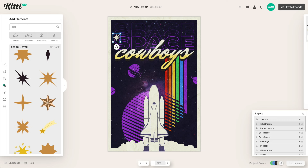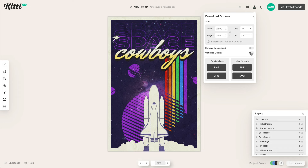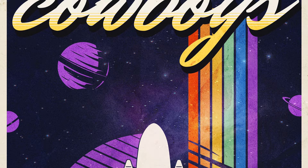This is looking good, and I'm going to tweak the colors a little to make them a bit more vibrant — you could play with colors forever. When you're ready to download, I would use the new optimize feature we recently added. This is especially important when using images, whether PNG or PDF for printing, as it ensures you get the best possible quality for your design. And here is our completed 80s retro space cowboys poster, completely done in Kittle.